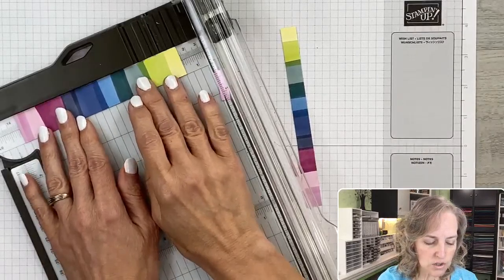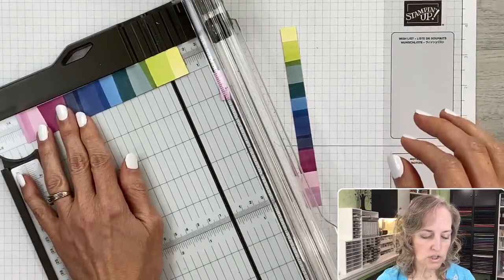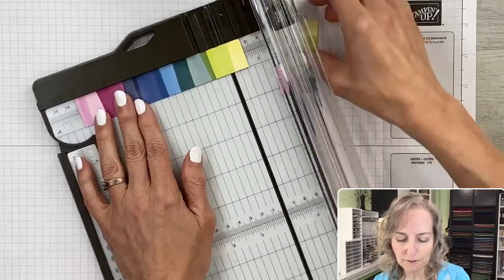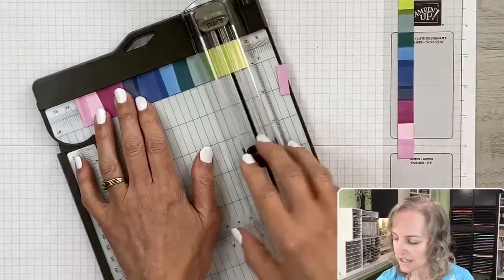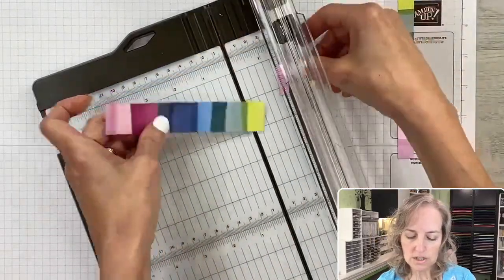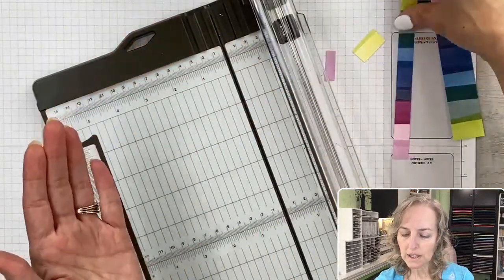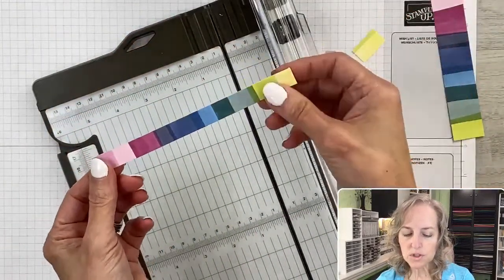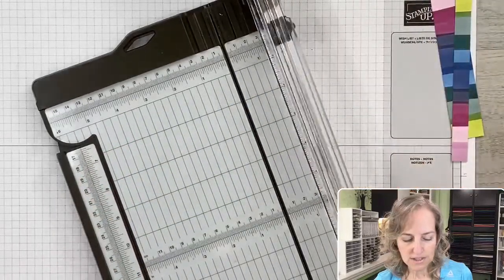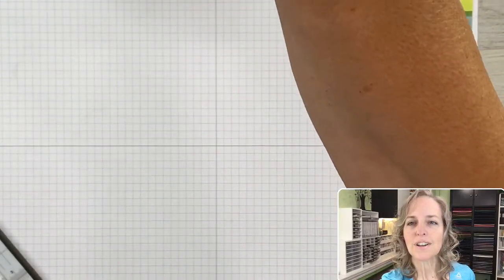I cut off about a quarter inch at the very top of that piece to get some green in there while keeping the pinks and purples. Now I'll cut to five and an eighth inches — that is the strip going on the inside of the card. This other piece we're just going to cut by hand. Let's check in with Nora to see how her table is set up.